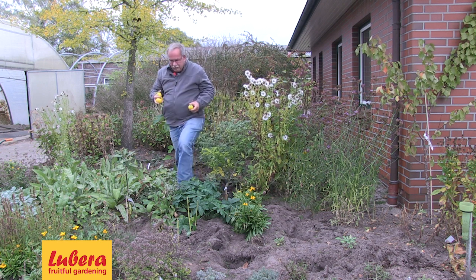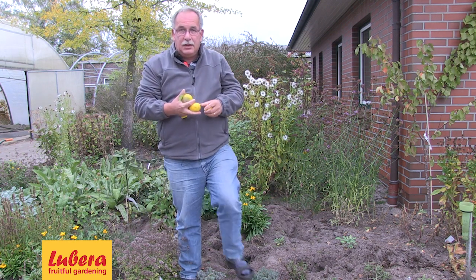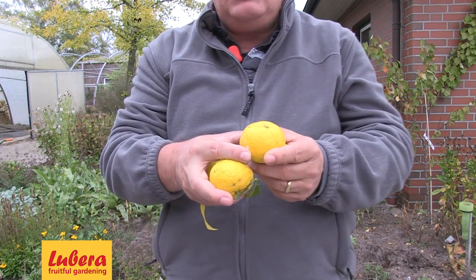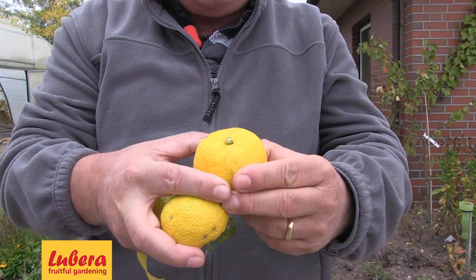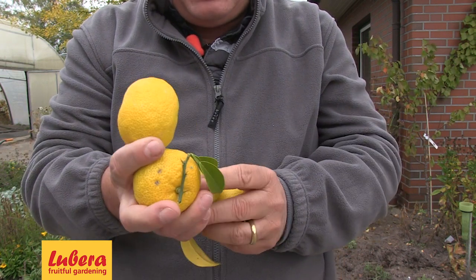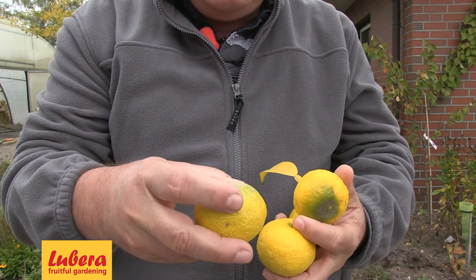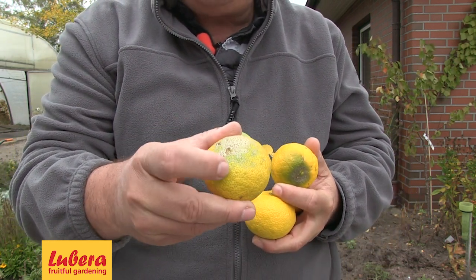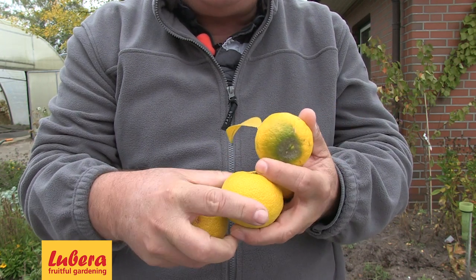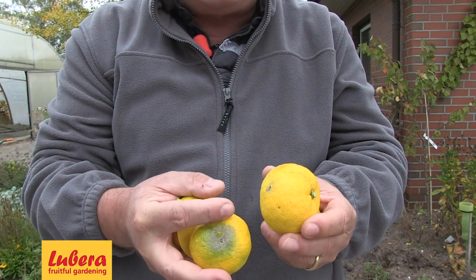Look at the fruits — they're not quite like a typical citrus because they're more flat, with a very nice yellow color. You can see a little bit of the mandarin and Satsuma heritage. When less ripened, the fruit is more green, as you can see here, and through the colder nights it has become yellow. So it's just the right time to pick and test them now.